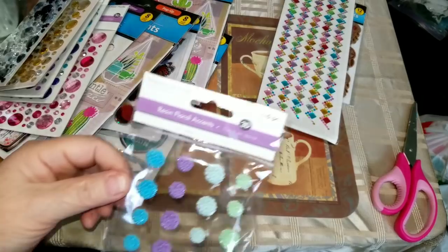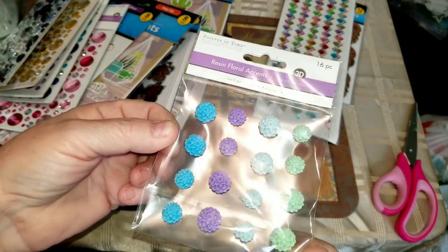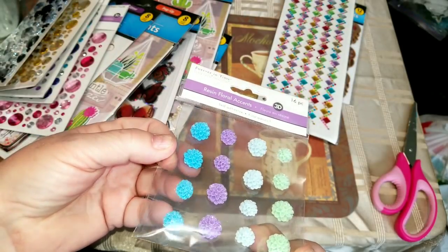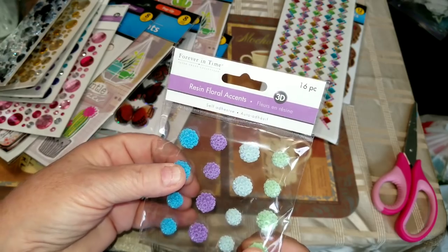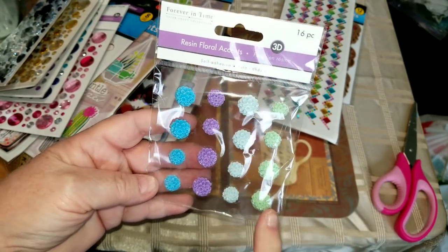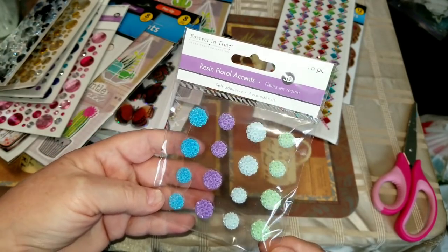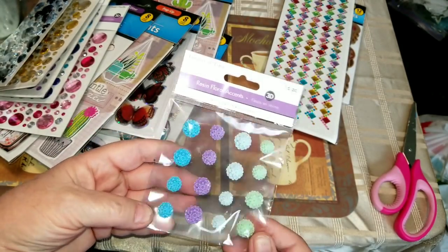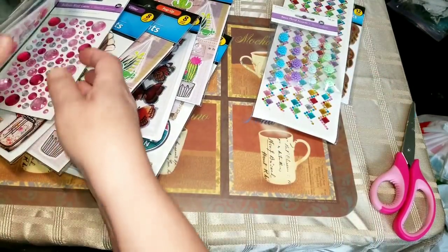But I found some resin floral accents that are so stinking pretty. I've been making some shabby chic fabric flowers that need some centers and I was thinking these would be really pretty in the center of those, so I got those.